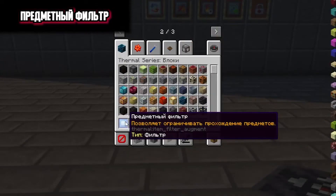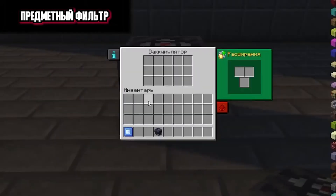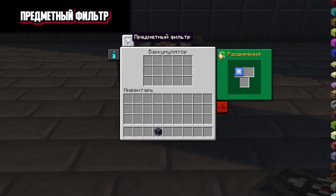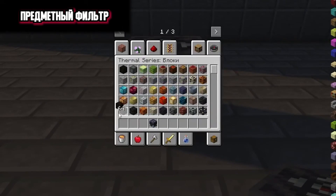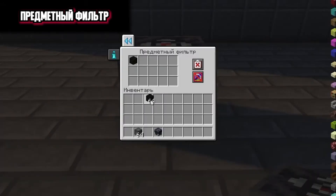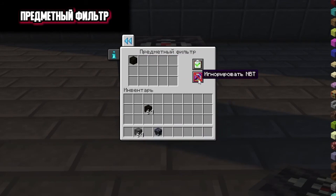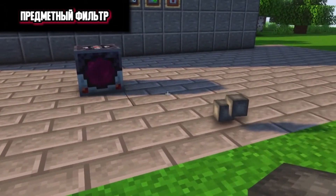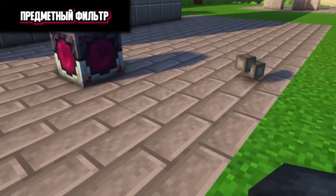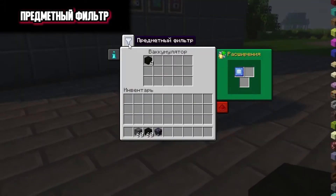The subject filter extension allows you to limit the passage of items. It is best to show how this extension works using our battery example. We install this extension and we get a subject filter tab where we can configure items. Let's take a block of charcoal and a block of gunpowder. We put the charcoal block in and choose that it is a permissive filter — that is, only a block of charcoal can get in, nothing else. There is also an NBC setup button here. If I throw out the powder block now, it will not be pumped into the battery. And if I throw out a block of charcoal, it will be pumped. That's how the subject filter works.